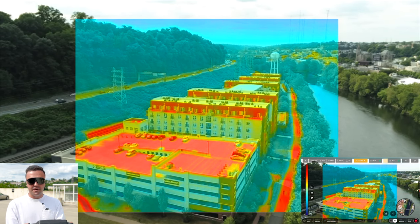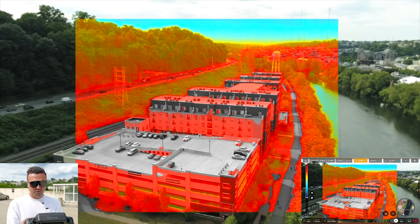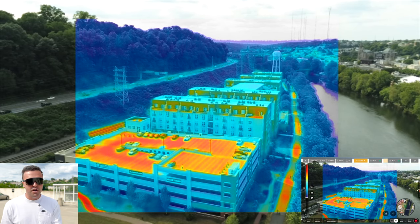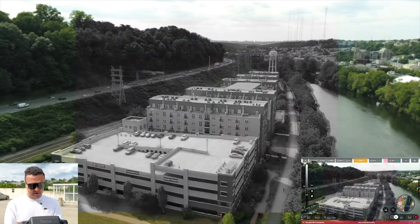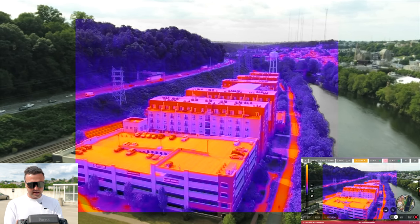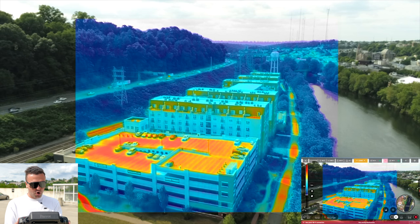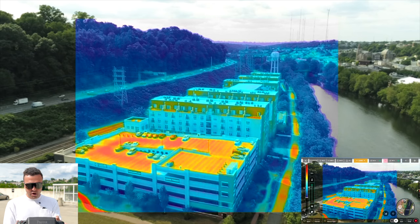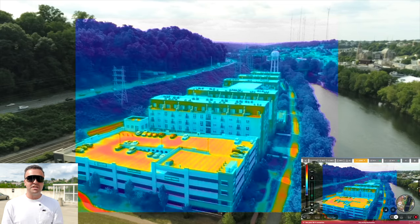From here we can continue to cycle through some of the different thermal settings. We can cycle over to see just the colder areas, and then cycle over to see the warmer areas — isolating what we want to look at. This could be really helpful for a search and rescue situation where you're looking for hot temperatures on a cool night. We can also change the color palettes — black and white gray hot, black hot, or white hot — and then translate over to something with more different colors. We can also adjust the opacity of the thermal overlay, increasing it so we only see the thermal sensor output, or bringing it way down to see more of the color image coming through.